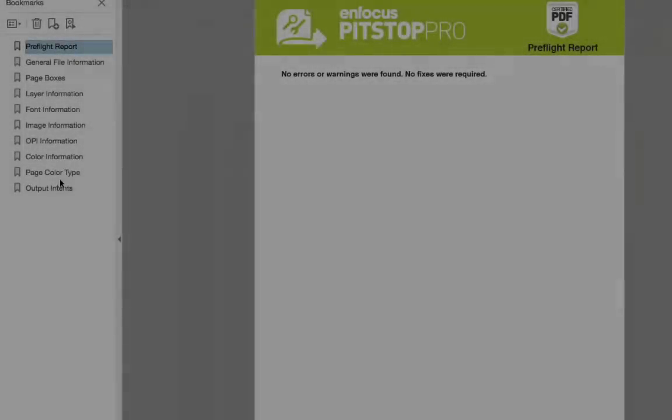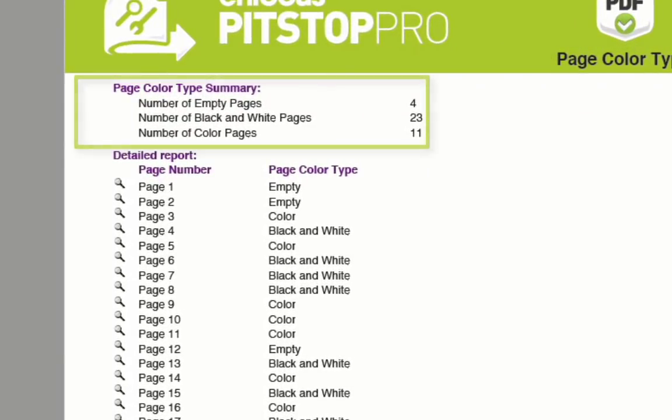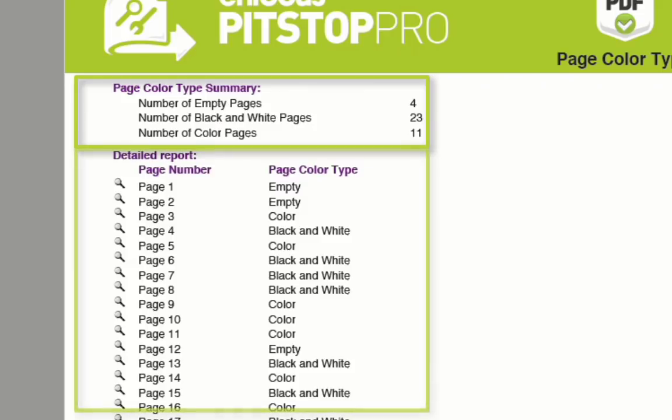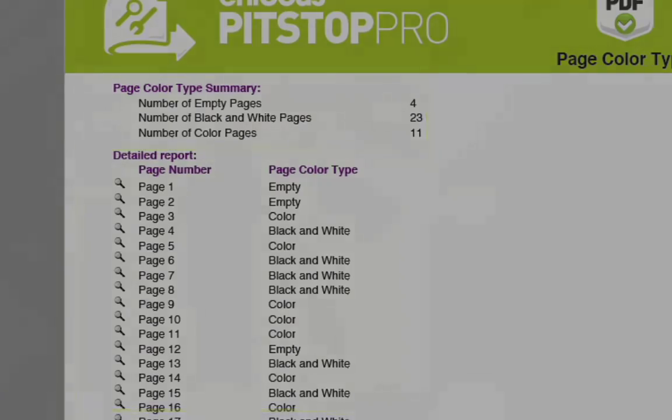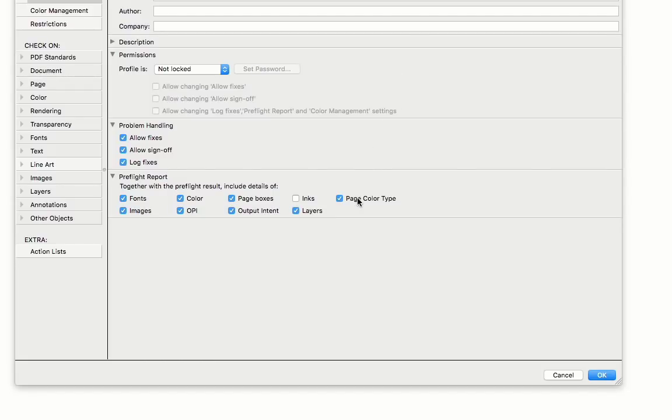Here's an example of the report. As you can see, it reports on the total document values and also on a per-page basis. It will tell you if each page is empty, black and white, or color. This report chapter is on by default, but you can turn it off in the preflight profile if you wish.